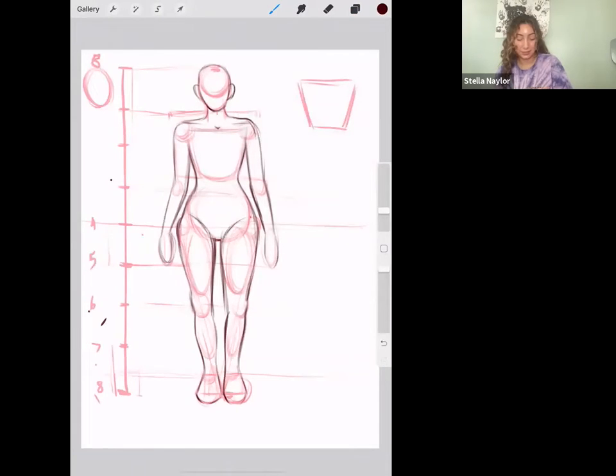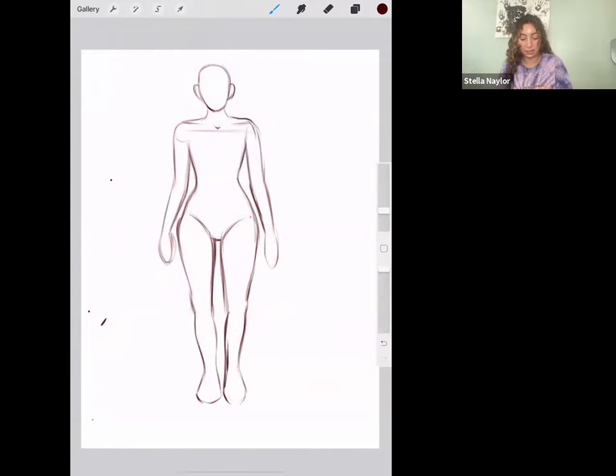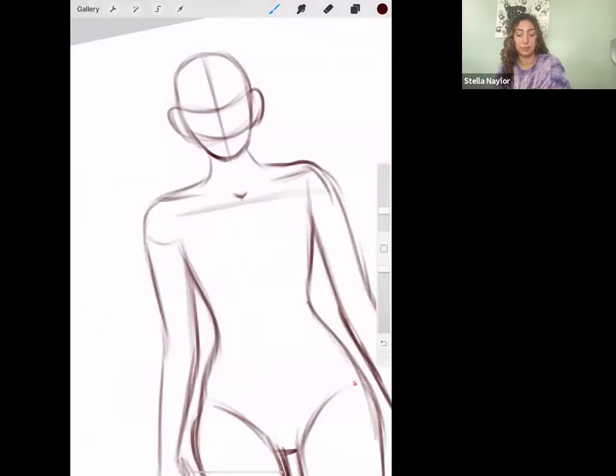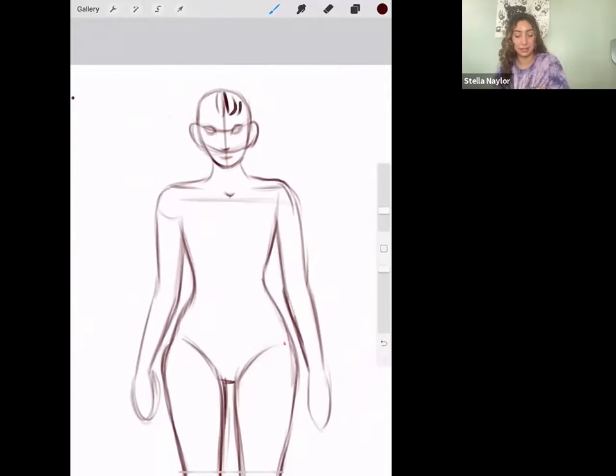I'm going to give her kind of a moody look. I'll draw the guidelines we did last week on her face — just a few of them — and give her some eyes, just generally making her look less creepy. I'm going to give her this short 'don't mess with me' hair. You can add whatever outfit and hair you want — make her look really sweet and give her a pink dress, or give her a black leather jacket.